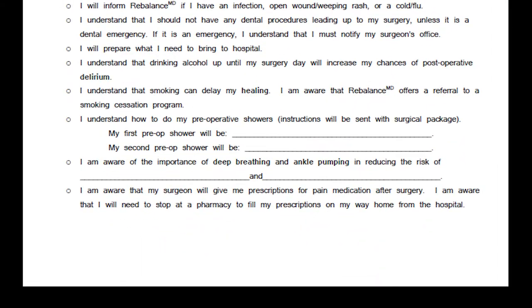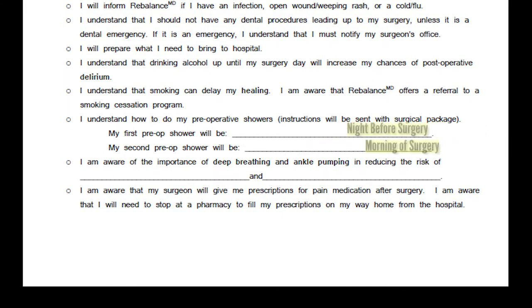On Form F1, please fill in the two blank spots provided. On the first line, write 'night before surgery.' On the next blank line, please write 'morning of surgery.'